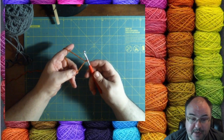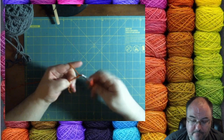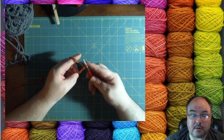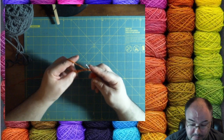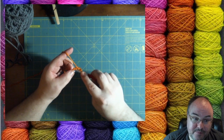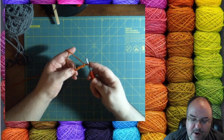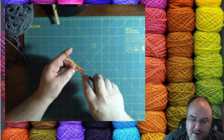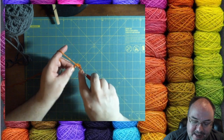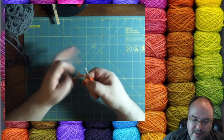So we've got our slip knot on our hook and we're going to chain four: one, two, three, four. We've got four chains on the hook and then I'm going to slip stitch into that first chain I made — the one furthest away from the hook. Put the hook into the stitch, yarn over, bring through, and then bring through the last loop. That's how we've made our ring.